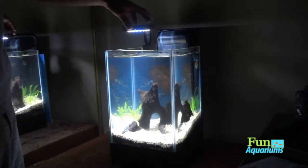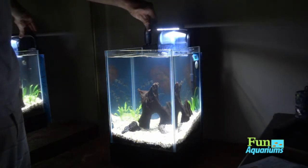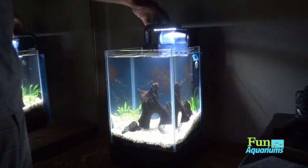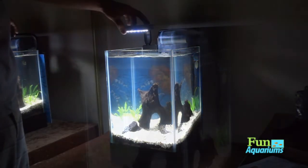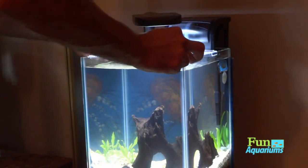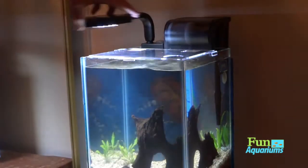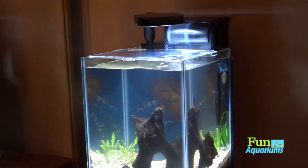Got some plants in there currently, waiting on some dwarf baby tears and trying to locate some pearl weed to carpet the bottom. Did put a little piece of driftwood in here and some lava rock just to kind of scape it out a little bit to start.